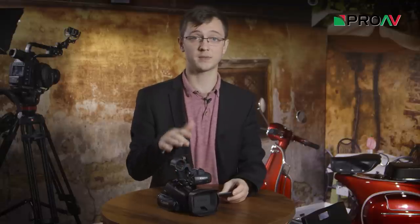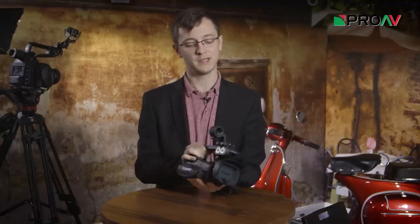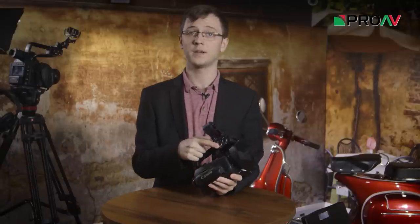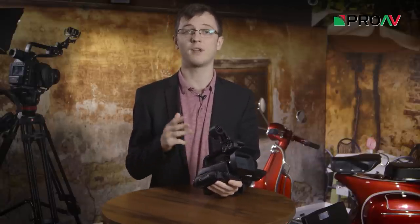I see these cameras being great for anyone who wants a small flexible camcorder package with a long zoom range, but still needs the professional XLR connections on the top. If you are looking for a camera to shoot news, journalism, events or blogging or anything like that, the XA30 and 35 could be a really good choice for you.